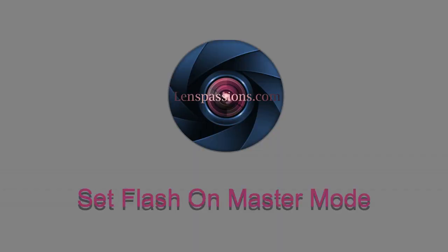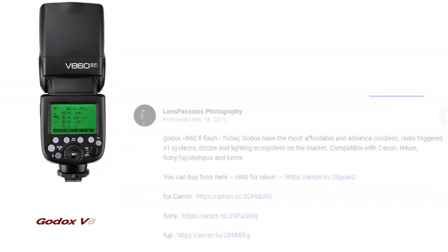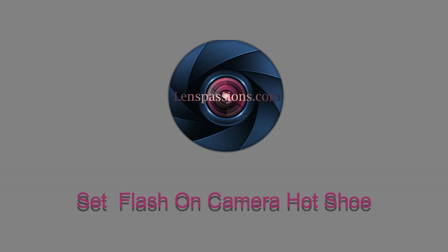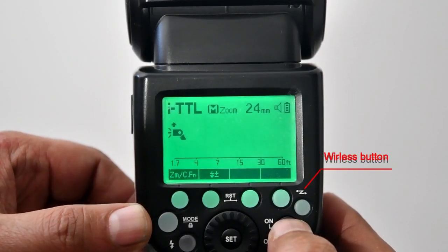Before I show you how to use the flash as a master, I want to tell you I have added buying links for Indian and global subscribers in the description, where you can buy the Godex speedlight. Now I fix the flash on the camera's hot shoe as a master. When using this flash as a master, it does not need to take settings from the camera's flash control — it will use its own settings. Switch on the flash.